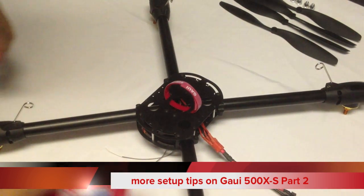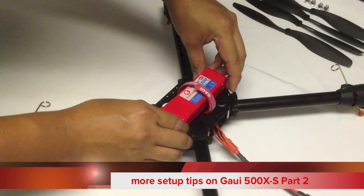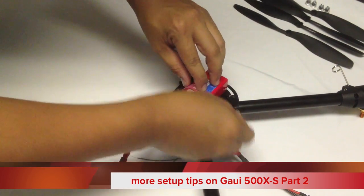This is the battery strap velcro that comes with the kit. We mount the battery right in the middle.